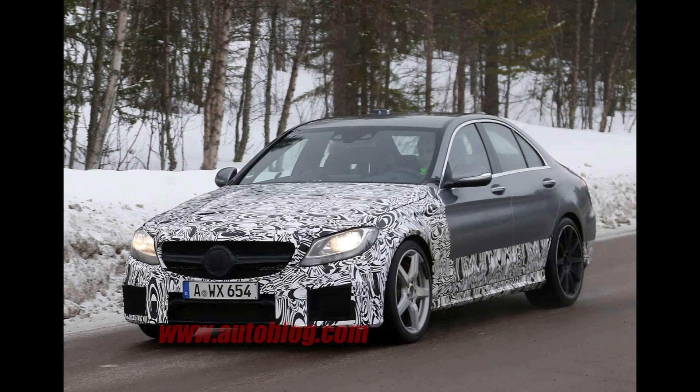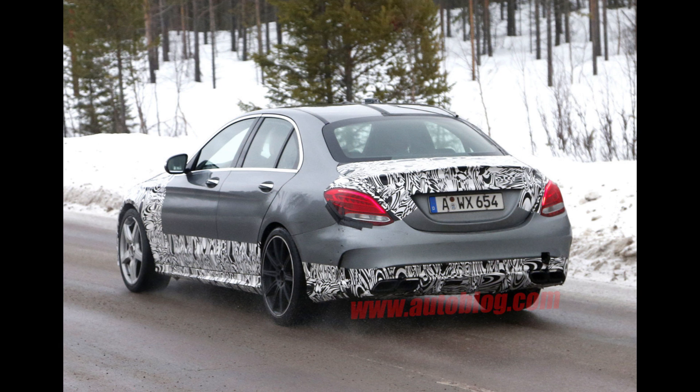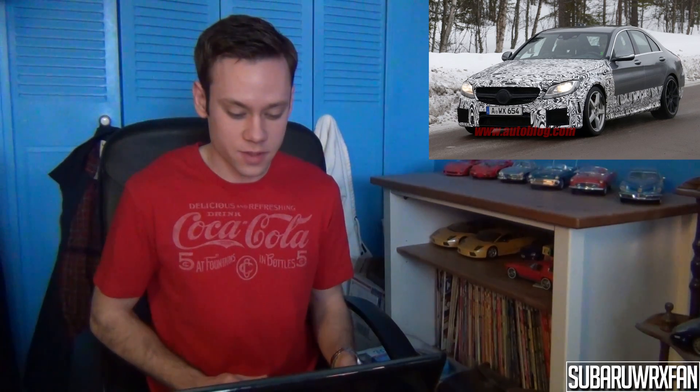The new Mercedes C63 AMG has been spied over the past week in both sedan and wagon form, and it looks spectacular in both. I'm really happy they're continuing with the wagon for the next performance version of the C-Class. It's camouflaged so you can't see a ton, but you can see some wheels they're considering and the big front air dam — typical of what you'd expect from an AMG version of the C. I can't wait to see the production version.